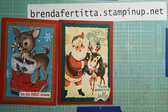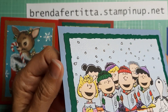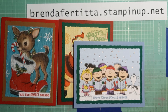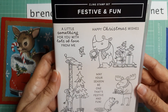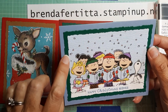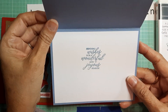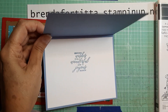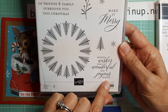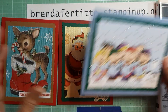Next are the Peanuts cards. I stickled the snow on this one. The sentiment 'Happy Christmas Wishes' comes from Festive and Fun, which is in the new Holiday Mini Catalog. This card is in Boho Blue and Shaded Spruce. On the inside, the sentiment comes from Wishes All Around, which is also in the new Mini Catalog.